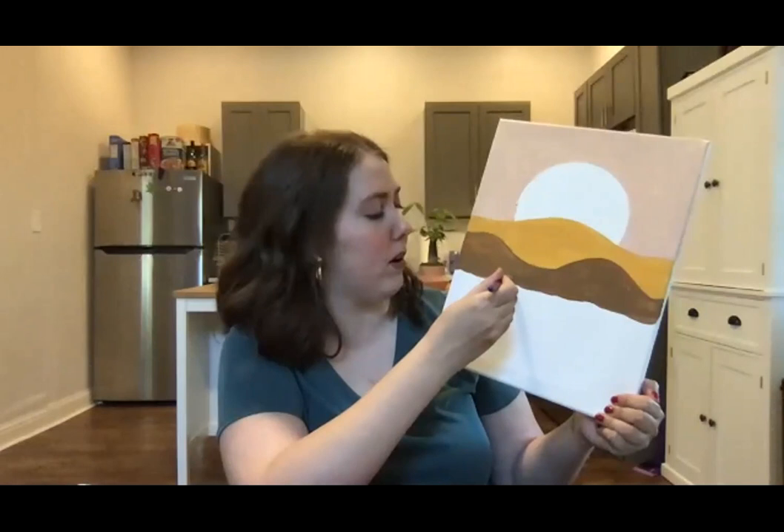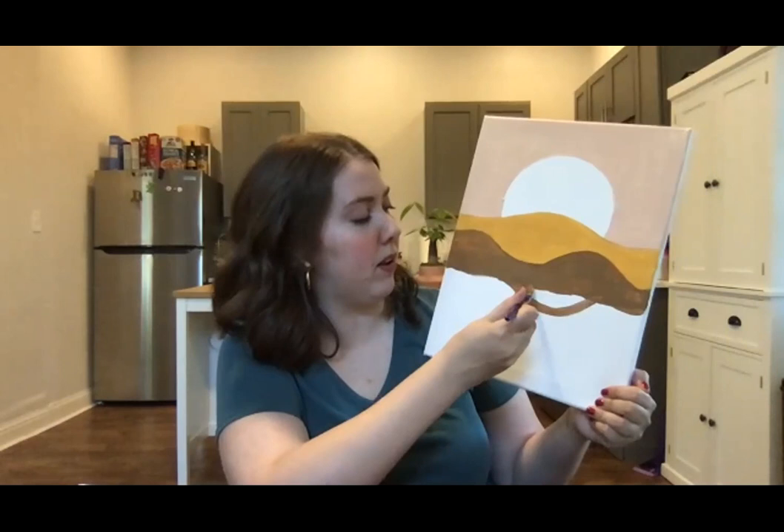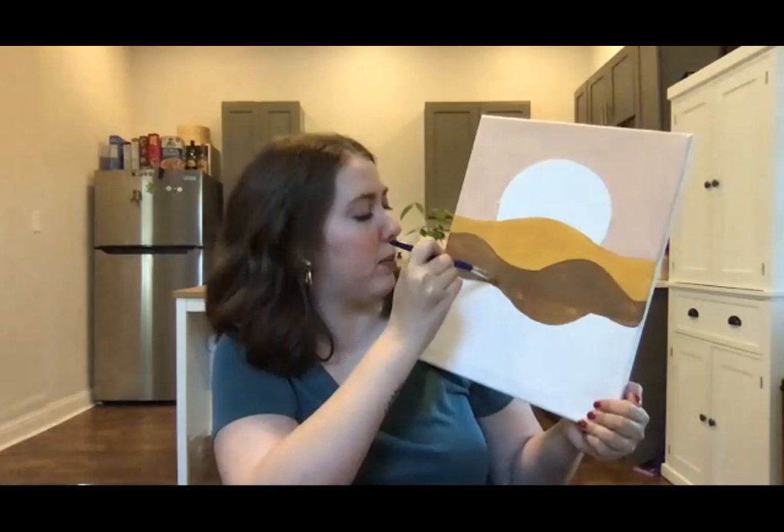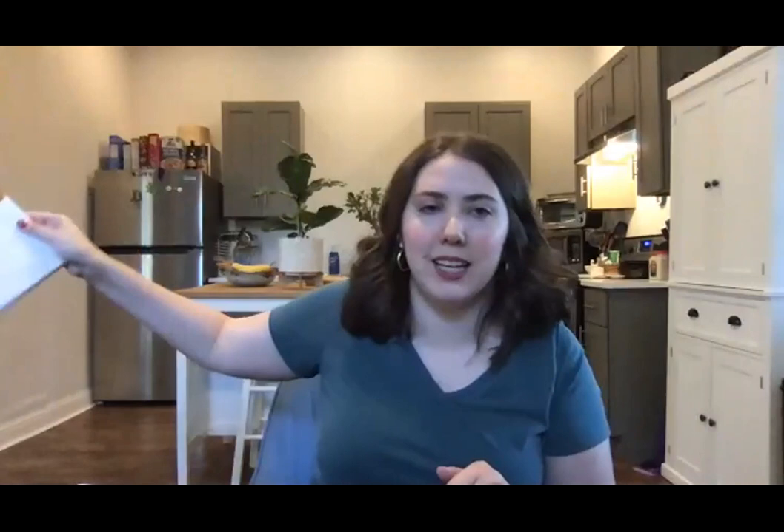I'm just going to make like a little boop — just like that. It doesn't have to look pretty because we're going to cover up the edges anyway. And then this is the part where I'm going to fan it, because the next color will be blue, and sometimes blue and brown aren't the greatest mix. That's okay if it does blend — once again.